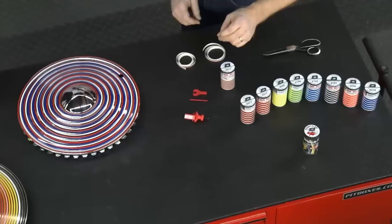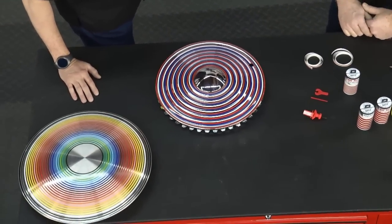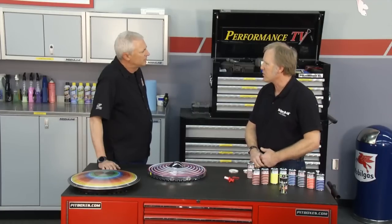We're here to show you the Stripe-It-All wheel striping system. It's a system of a little tool and set of rim stripes that lets anyone install these accent stripes on a car, a motorcycle, or a bicycle wheel.